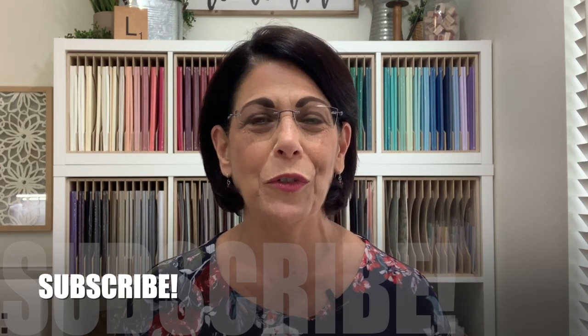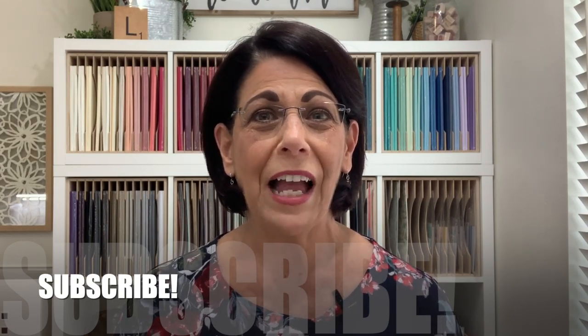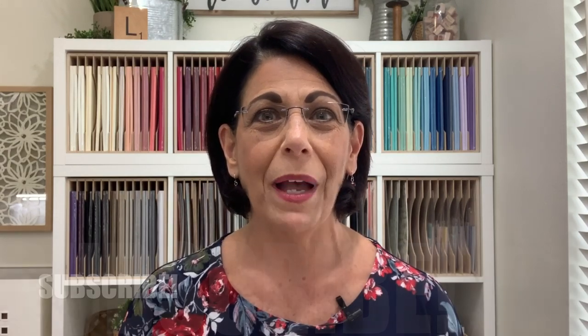If this is your first time visiting my YouTube channel I would love to have you subscribe. To make sure you don't miss my live events or any of the videos that I'll be uploading, make sure you click that small bell icon that's next to the subscribe button. Let's head over to the stamp table and let's get started on today's card.